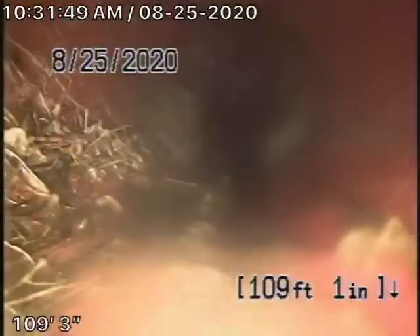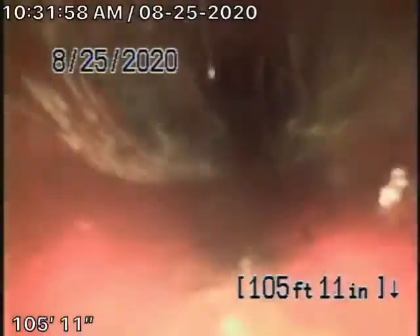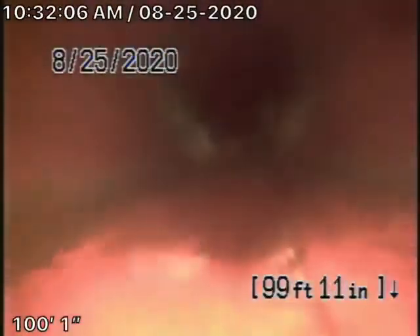We're going to pull our camera back, and you can see we do have quite a bit of roots here in the 6-inch clay pipe. We do have some roots in the 6-inch clay pipe. These can probably be easily cleaned out with hydro-jetting, so we're definitely going to recommend a hydro-jet. You'll probably need some periodic cleaning as well.